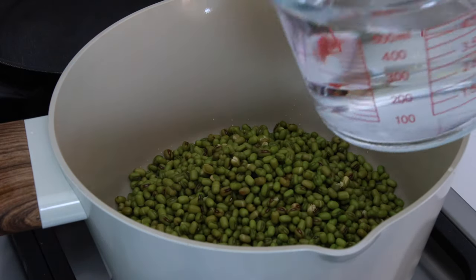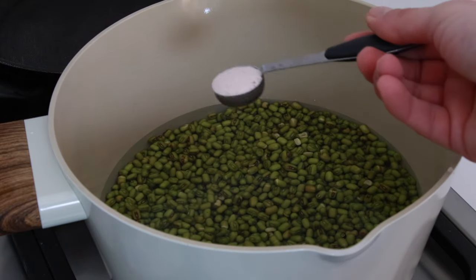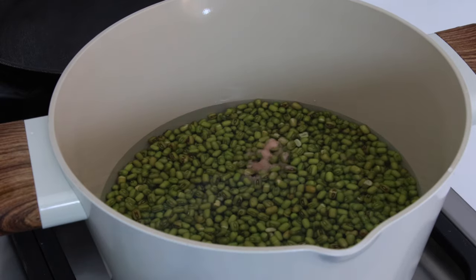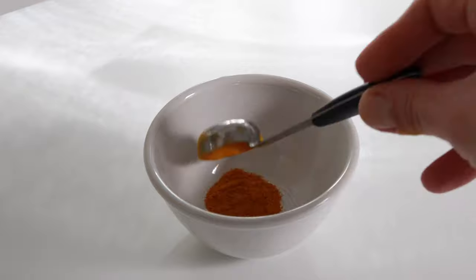Now I'm going to add two cups of fresh water and a teaspoon of salt, then boil them until they get soft. While the beans are boiling, I'm going to prepare the other mixtures. This way it will prevent the spices from burning and everything will be ready on hand.